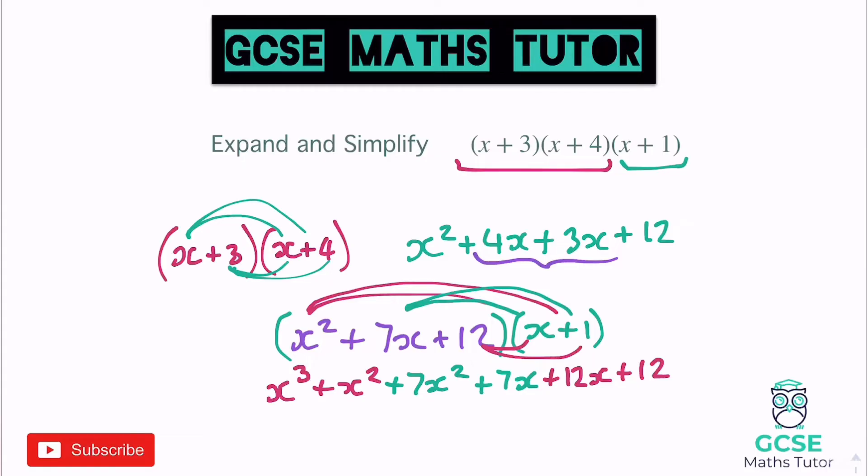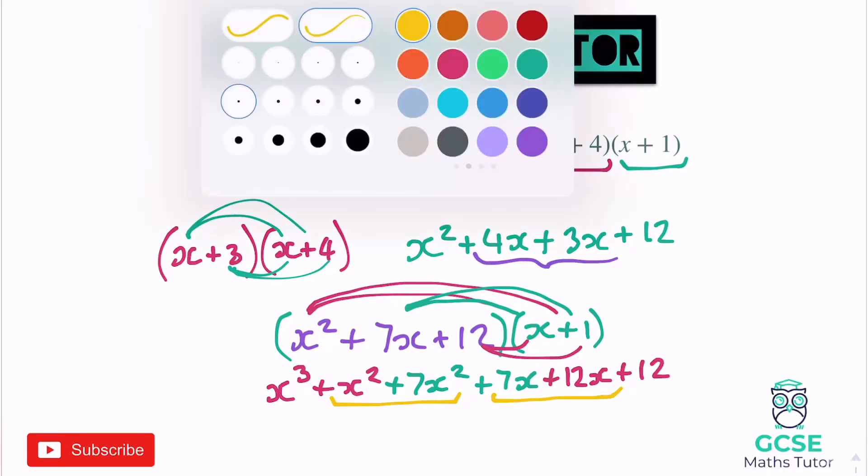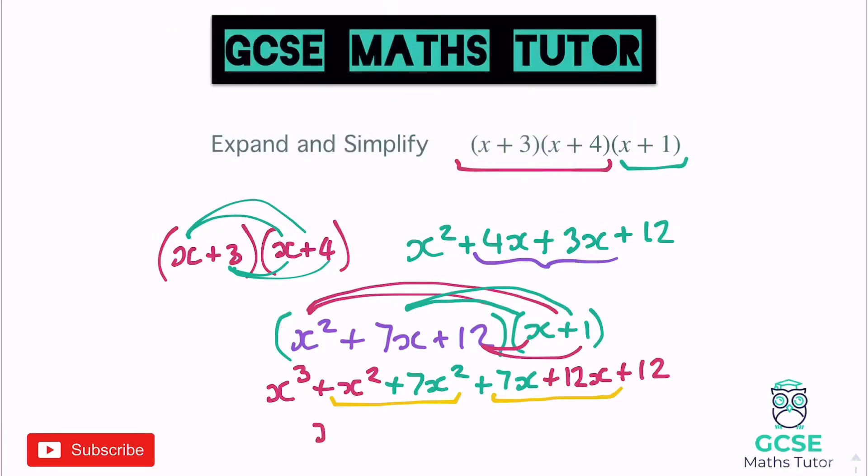Now all we need to do is collect the like terms together. We've got x cubed on its own, then the two x squared pieces and the two x pieces. So: x cubed, then 1x squared and 7x squared makes 8x squared, then 7x and 12x gives us 19x, and then 12 at the end. That's it — expanded and simplified. It's a little bit messy but that is the end of that question.